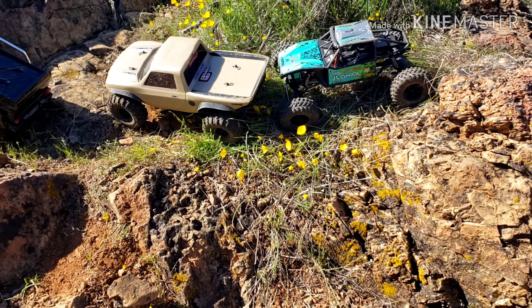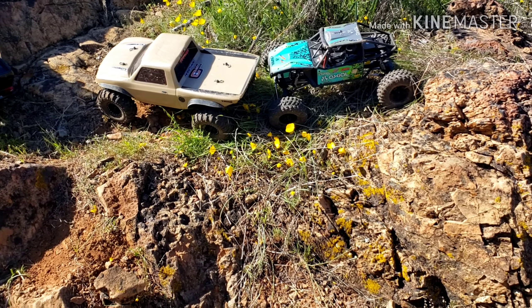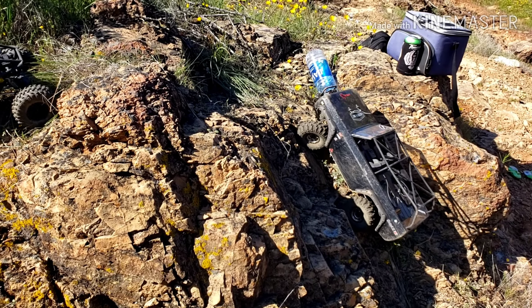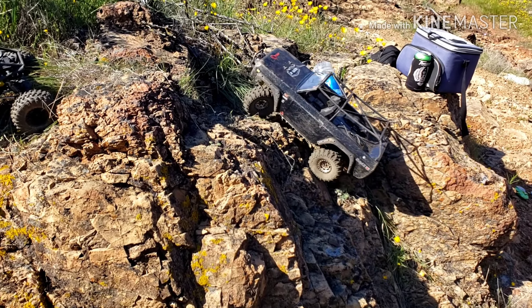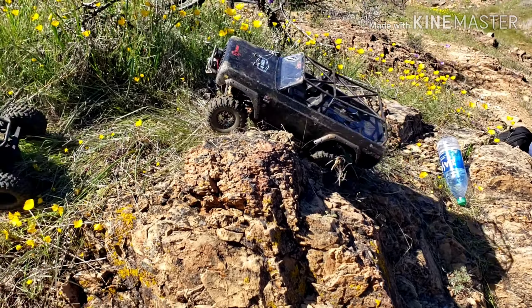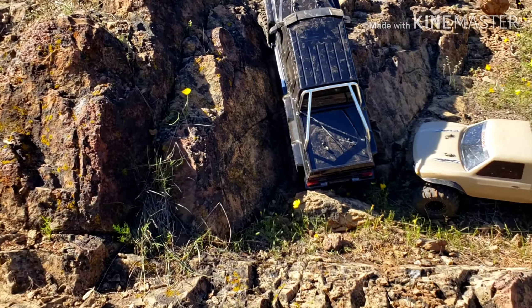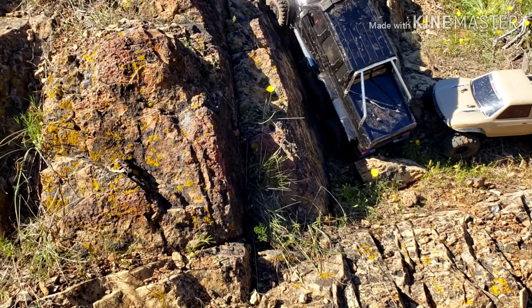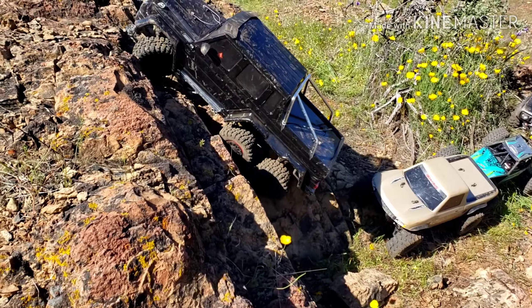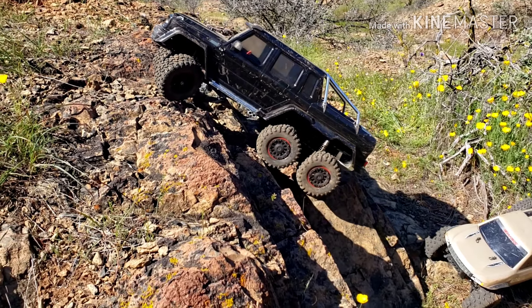Look at this guy really big, redeeming himself. It's really Christmas dude, that thing's a beast. That back axle keeps you from rolling over backwards — pretty much, you know? Yeah, four-wheel drive in the rear.